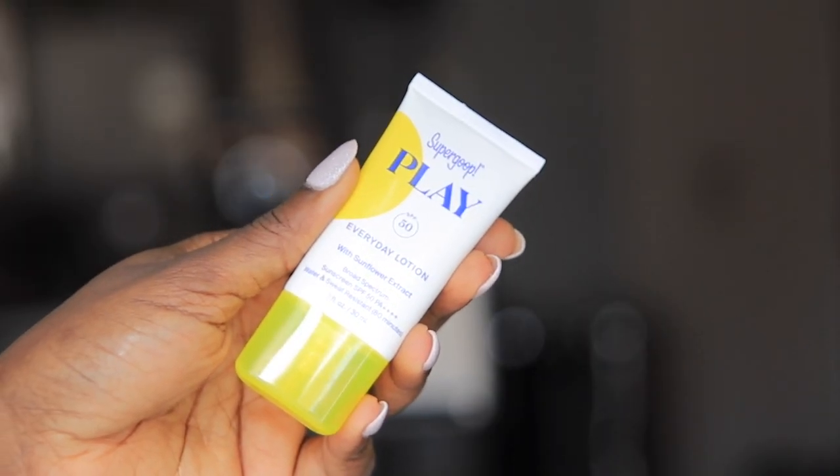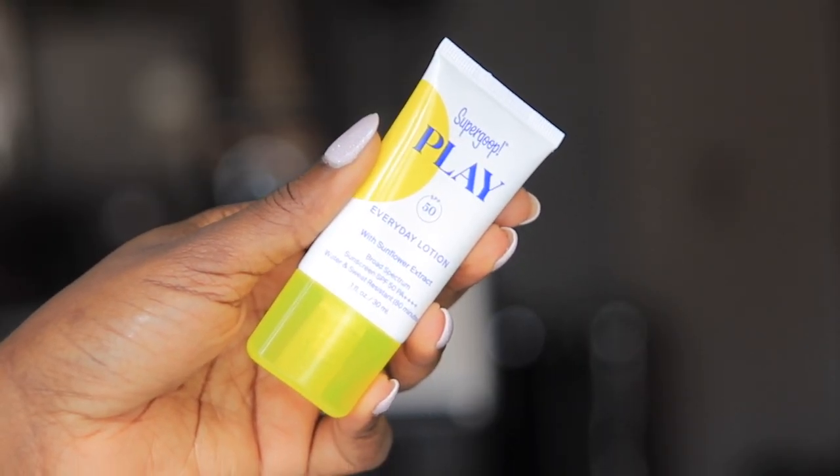Hey guys, welcome back to my channel. My name is Oluchi and I'm a makeup artist and an esthetician. So in today's video, I'll be reviewing the Super Good Play Everyday Lotion. This is a broad spectrum SPF and I received it as a gift from a friend. I've been using this SPF for over two weeks now and I decided to come out here and let you guys know what I think about it, and give you my honest review, my honest opinion on this product.